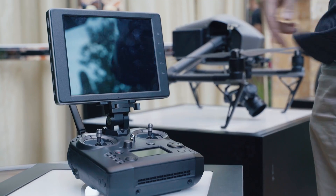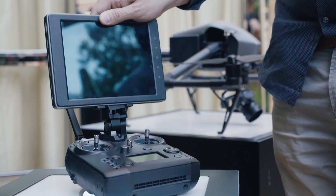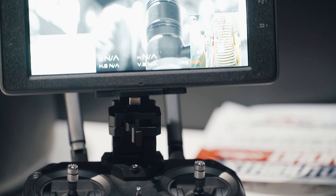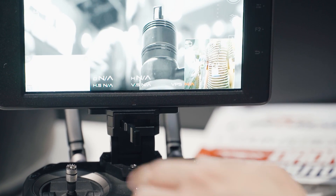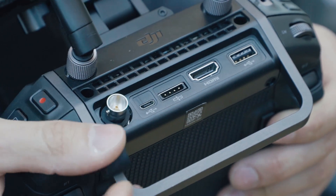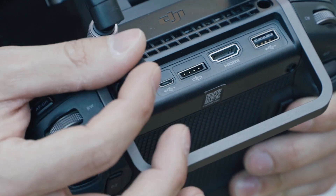It also has the connector to attach the new Crystal Sky monitors that we've been waiting for, which give you more brightness and make using a mobile phone or tablet obsolete. The connector is cable-less, which is really nice to see. The remote also gives you an SDI and HDMI connector on the back for live HD broadcasting.